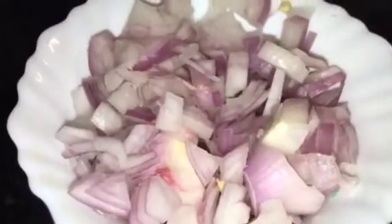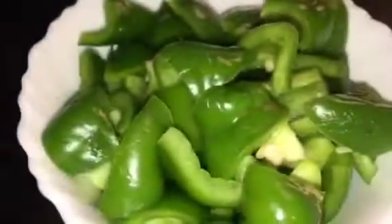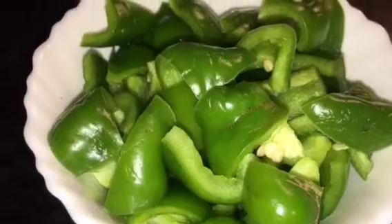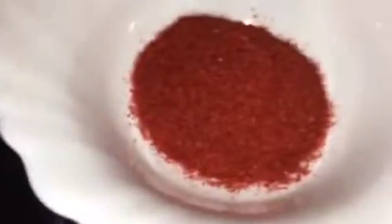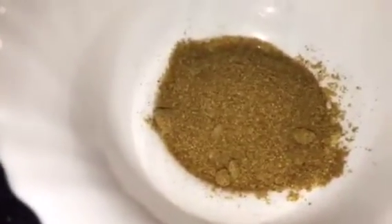We need prawns, chopped onion or chopped piyaas, chopped shimla mirch that means capsicum, chopped tomatoes, jeera or cumin seeds, red rai chili or sukhi lal mirchi, haldi powder or turmeric powder, kashmiri red chili powder, jeera powder that means cumin powder, and garam masala powder.